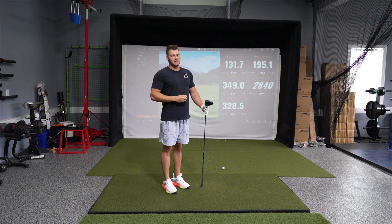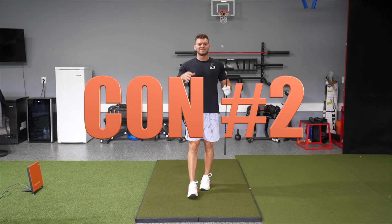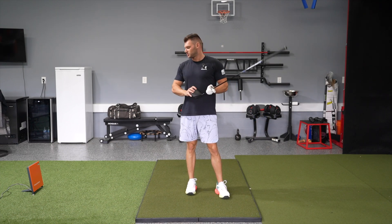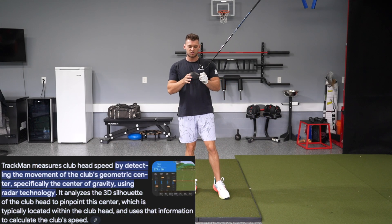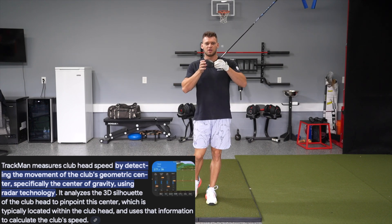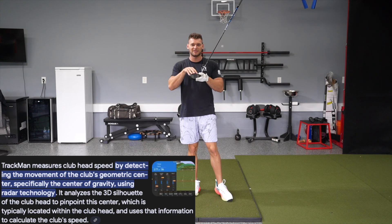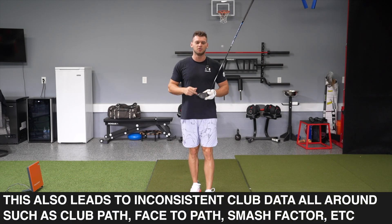You don't really get accurate numbers inside all the time. Con two of TrackMan is inconsistent club speed measurements. The reason for this is that TrackMan, since it's a radar system, is creating an image of the club head moving through the zone. What happens is sometimes it picks up different parts on the club head itself, giving you different speed readings because the toe moves faster than the heel.